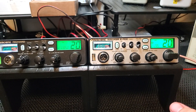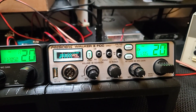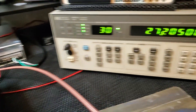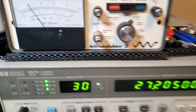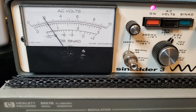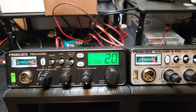We got the receive generator hooked up to the Walker 2 right now. The coax is going in the back and we have our SINAD meter on. We're testing receive sensitivity for 12 dB SINAD, and we have negative 113.7 — right at our 12 dB SINAD. That's really good, really really good. So now I'm going to disconnect and hook up to the Richard and do the same thing.